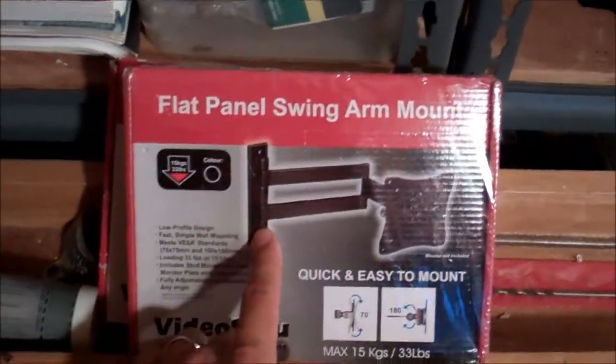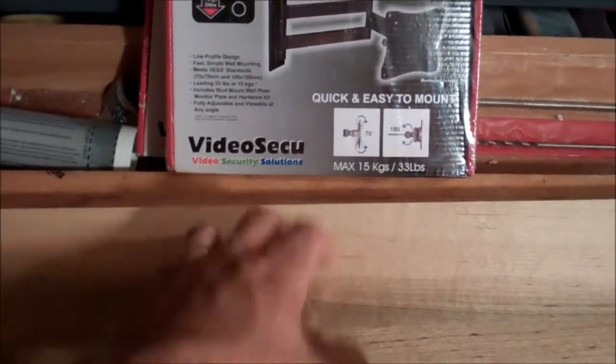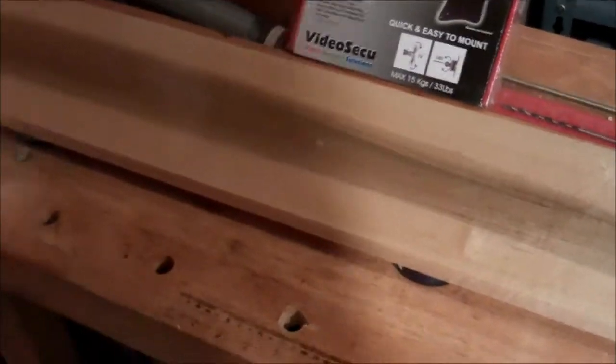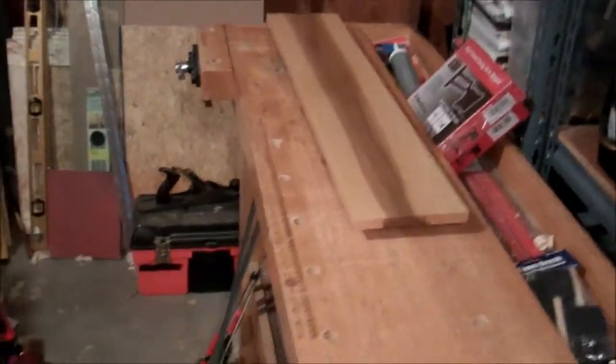I'll do that soon, and then what's actually going to happen is this board is going to the office with me. Two of these flat panel swing arm mounts are going to go — one here and one here — so I can fasten into the studs at whatever spacing I want and get my monitors off my desk and onto the wall. And I can get this board off my bench.